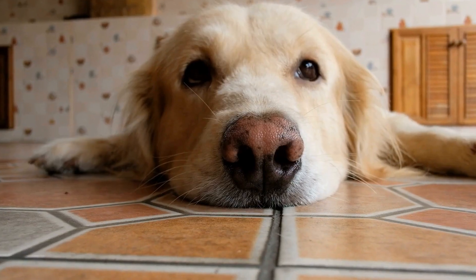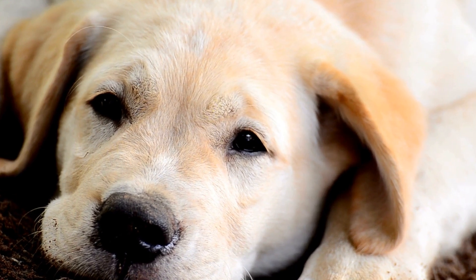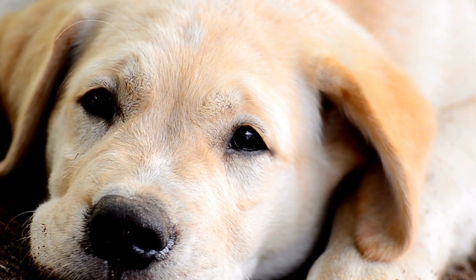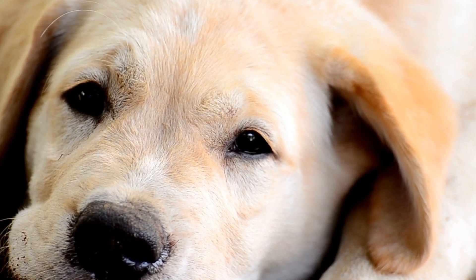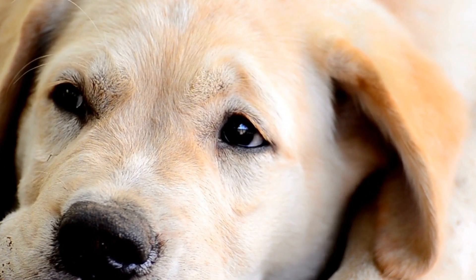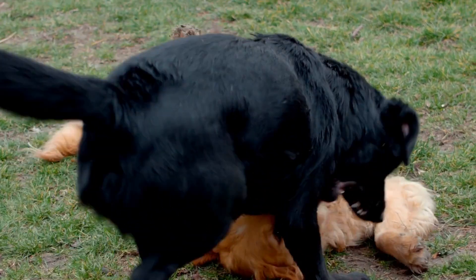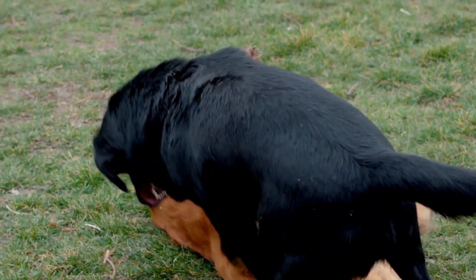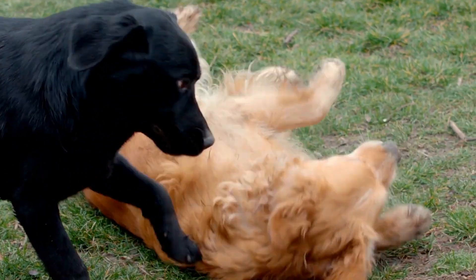Step seven: Include Your Golden Retriever in the Festivities. Now that your unique golden retriever pumpkin carving is complete, it's time to display it proudly for everyone to see. Place it in a prominent location, such as your porch or by the front door. Not only will this serve as a beautiful decoration, but it will also allow your four-legged companion to feel included and appreciated during the Halloween festivities.